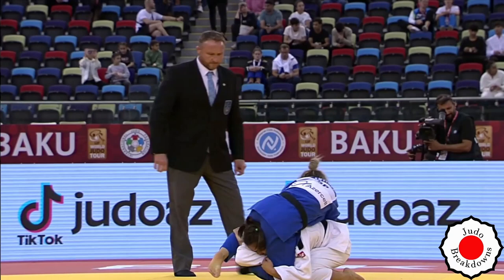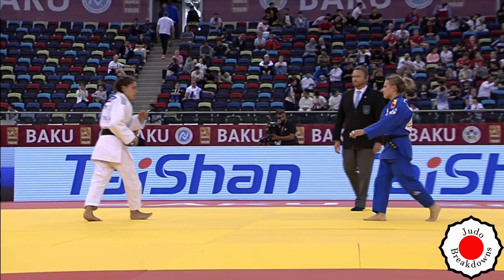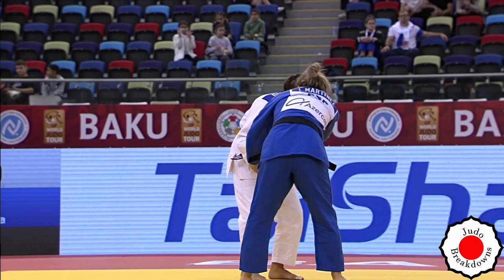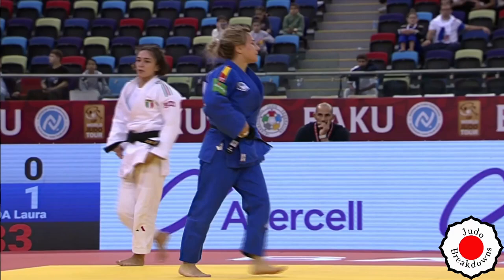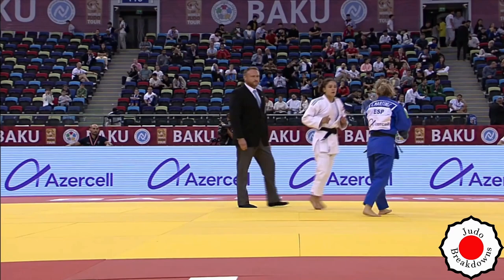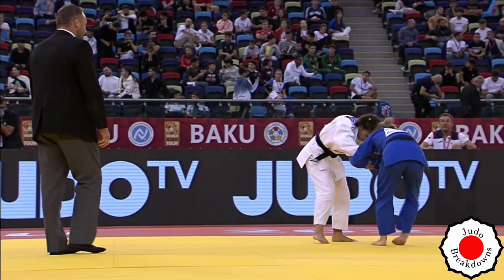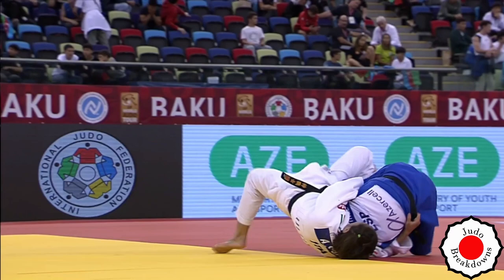Now Assunta is behind by waza-ari, so she's got quite a hole to dig out of. That was slick from Laura — especially against a shorter player. How does Assunta rally back? I don't think she should waste any time, especially from that position. There's no point.